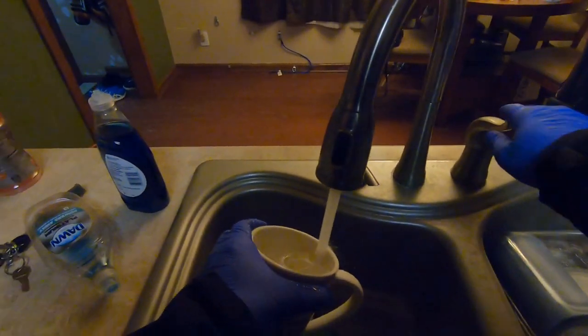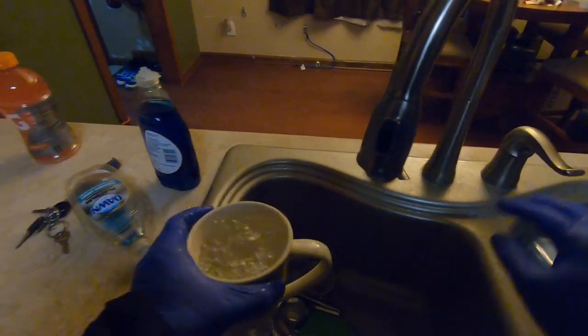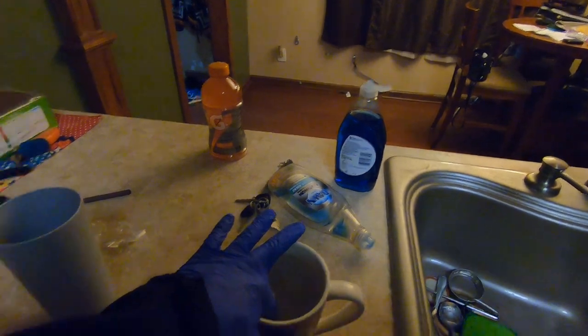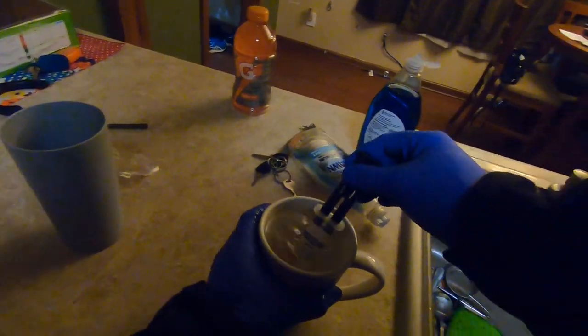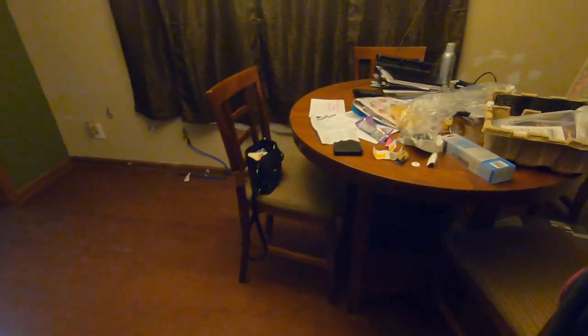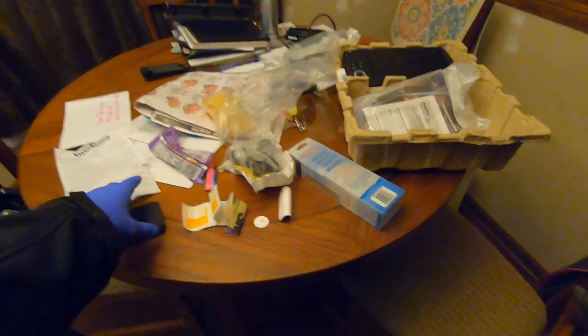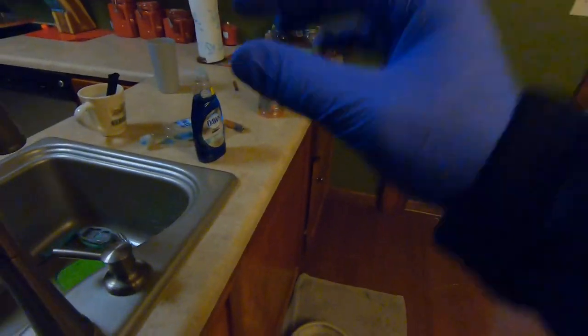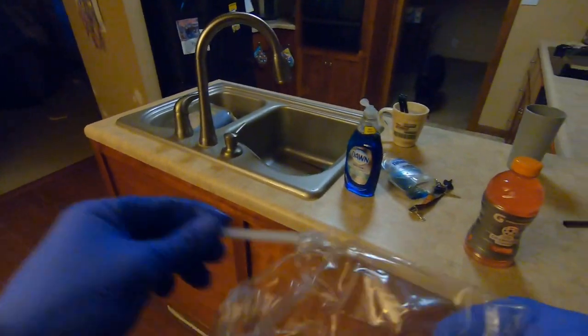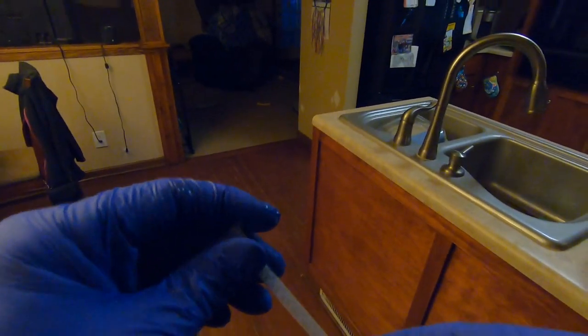Step one says to put the epoxy in really hot water. It'll help the flow — you know how you get honey sitting on a shelf too long and you throw it in some warm water? Same idea. Then you take the syringe, screw on the mixing cap, it self-mixes, and then you fill up the threaded holes.